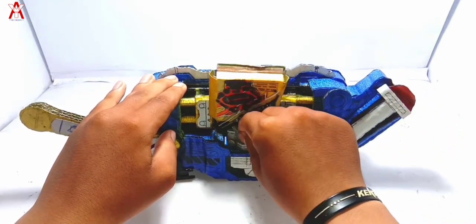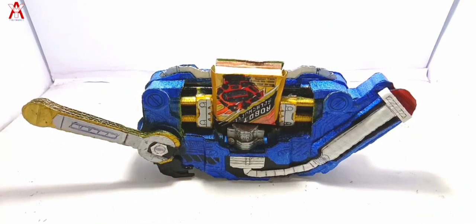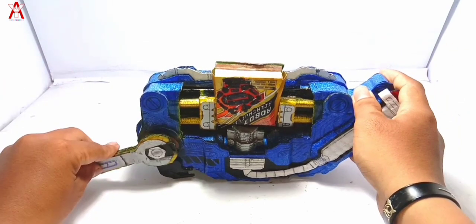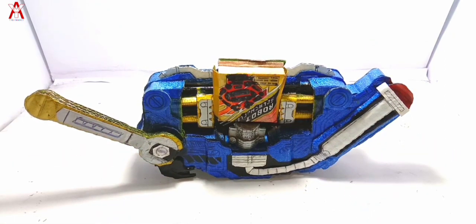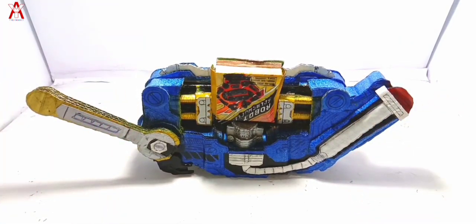L'Ordre des yeux! L'Ordre des yeux! R'Ordre des yeux! Scratch... Scratch...